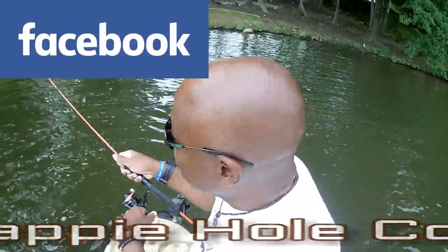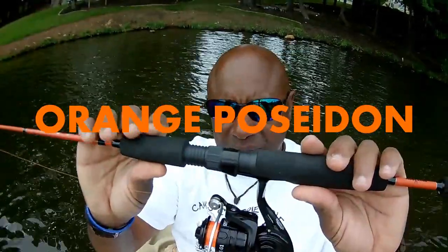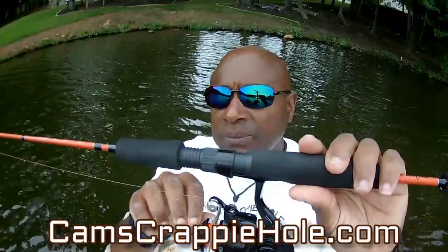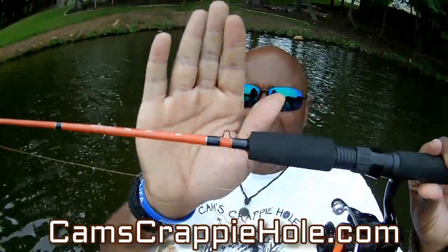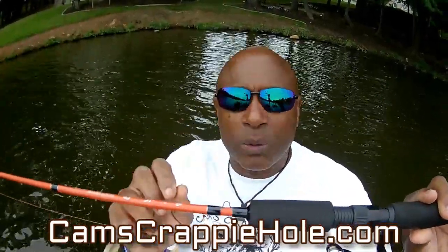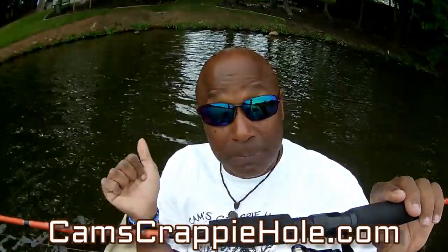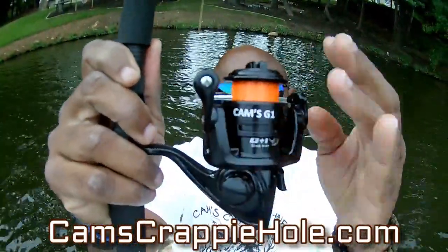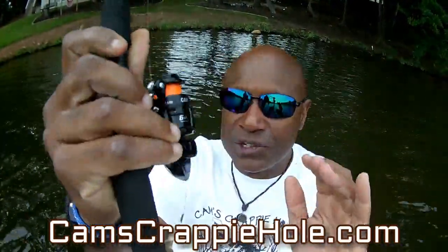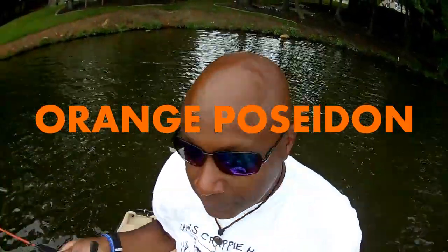This is my new 2021 spring orange Poseidon. The handle is EVA split grip — iodized gears, a seven ball bearing reel, super smooth, extra light, ceramic guides, and a hook holder. I designed every inch of this rod, including the two coats of paint to make it last. It's an ultralight — not designed to catch 25-pound bass, but if you want to battle big bull brim or crappie, this is what you're looking for. The reel is all black and orange — I call her Poseidon.